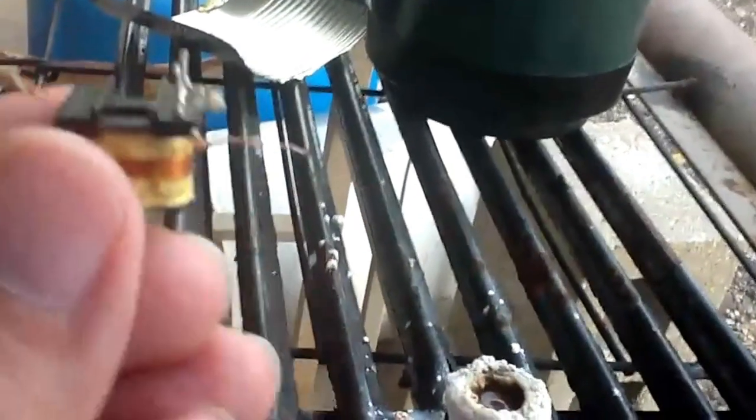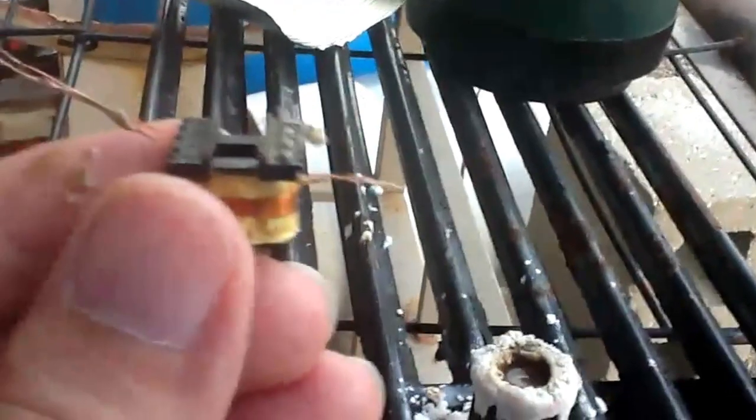There's a little bit of crud on there you can rinse off with some water. And that's it - all done, ready to solder.